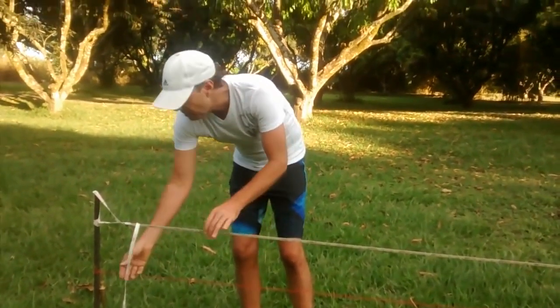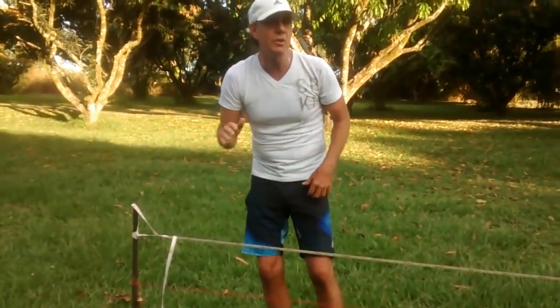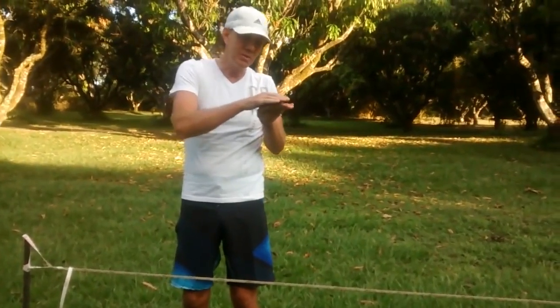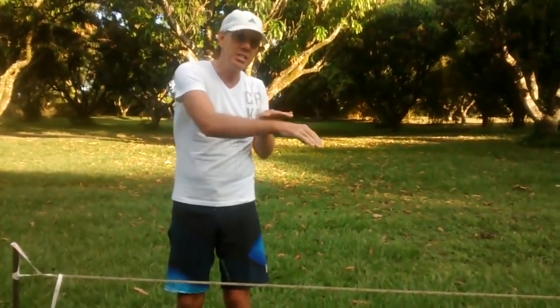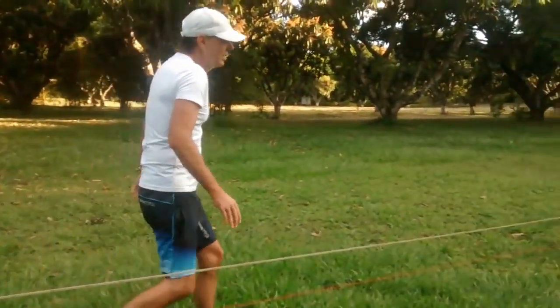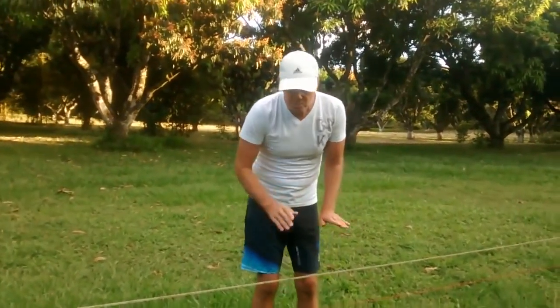Now all you have to do once you've done that is have it lined up eight inches here and eight inches there, because after one mile on a ball earth, the earth curves down by eight inches. So in the center of a two mile distance, we have an eight inch bulge.